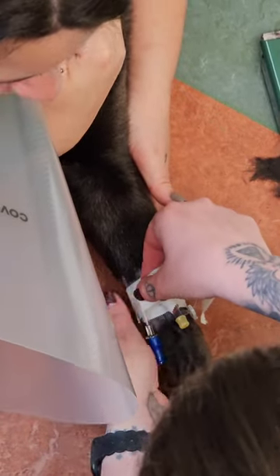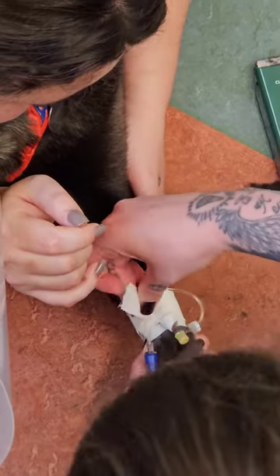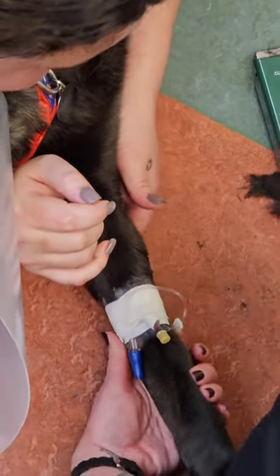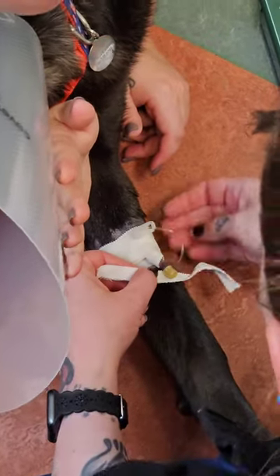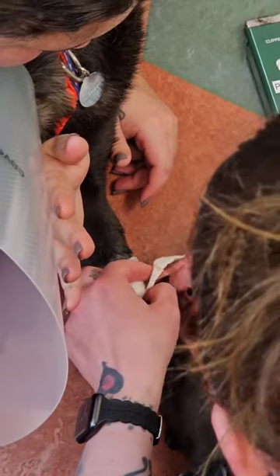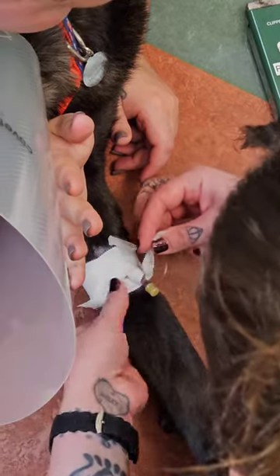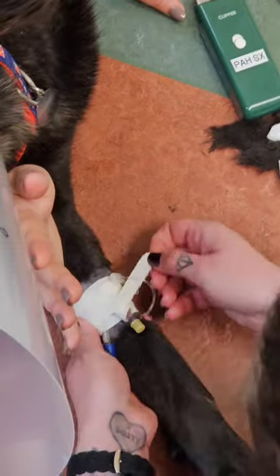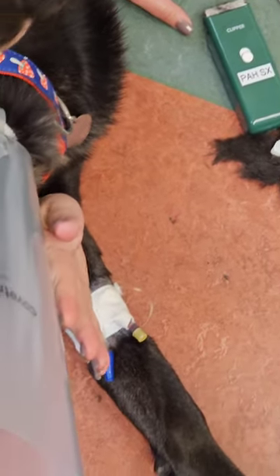Now she's anchoring down the t-set with another piece of tape. Never hurts to have an extra anchor. And that's it folks — successful IV catheter placement in a dog.